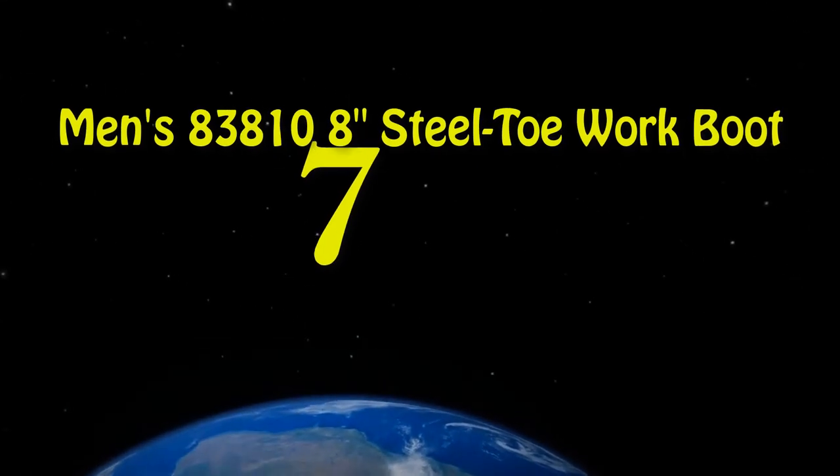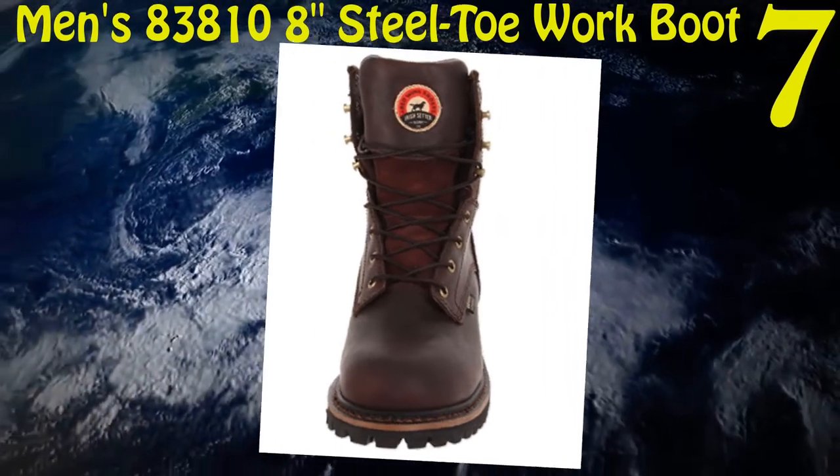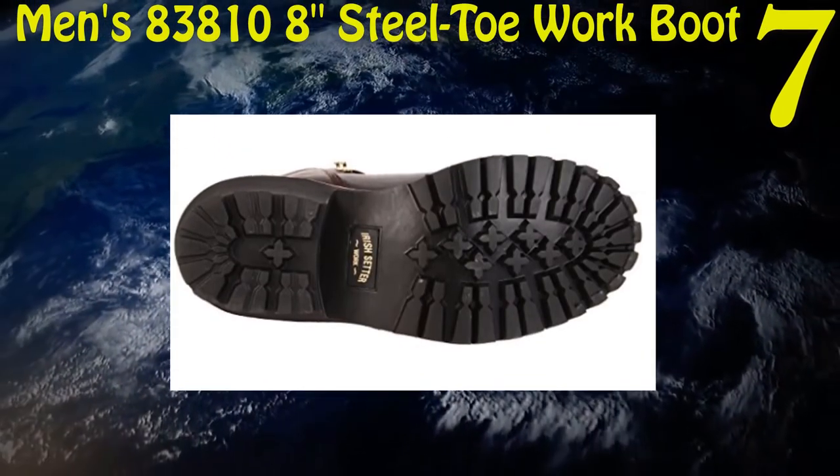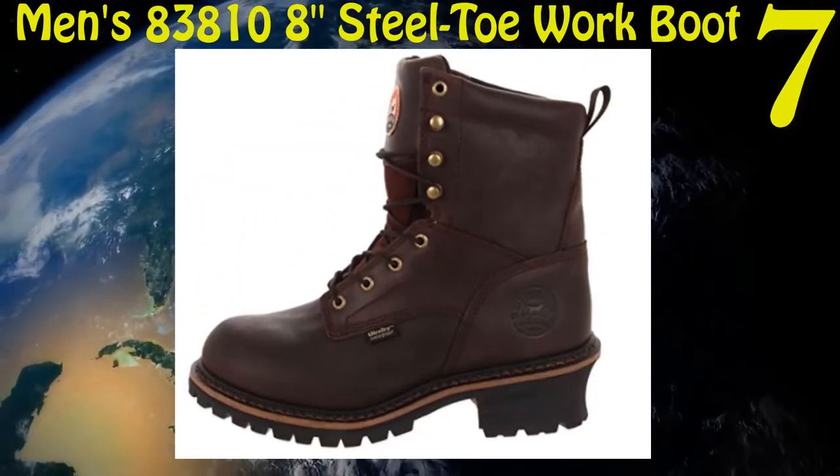Seven: Irish Setter Men's 83810 8-inch Steel Toe Work Boot. Made up of leather. Sole is made up of rubber for longer durability. Designed with steel shank. Water resistant body. Comfortable interior design.